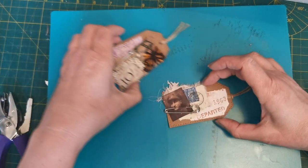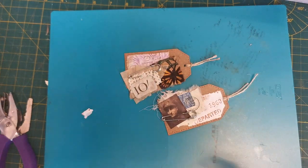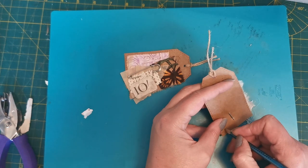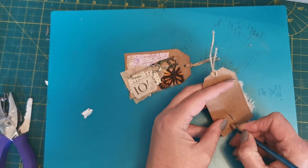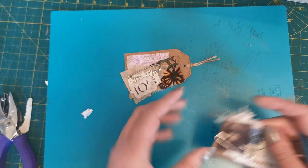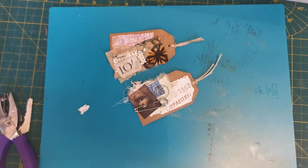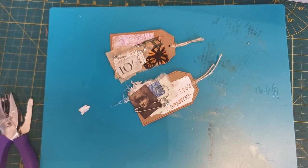So there's number two and there's number one. I did write the date on yesterday's so I suppose we'd better put the date on today — this is the 10th of the 5th, 2023. There we go — one and two. I'll be back tomorrow with number three. I hope as always you found some joy and inspiration. Thank you so much for joining me — if you've enjoyed the video give me a like, a comment, or even a subscribe, and I'll see you soon.